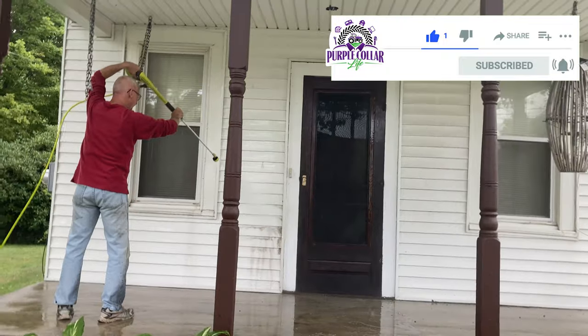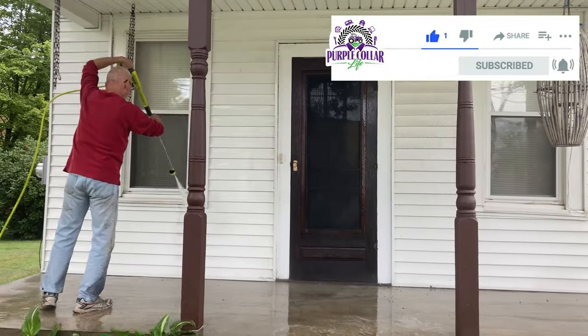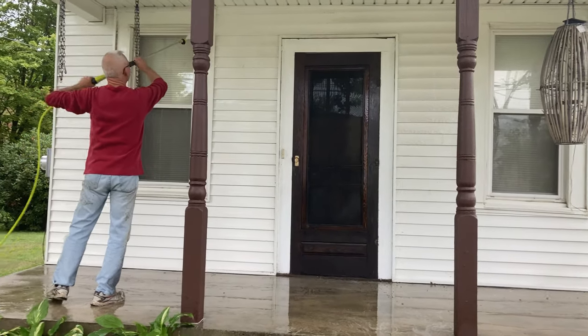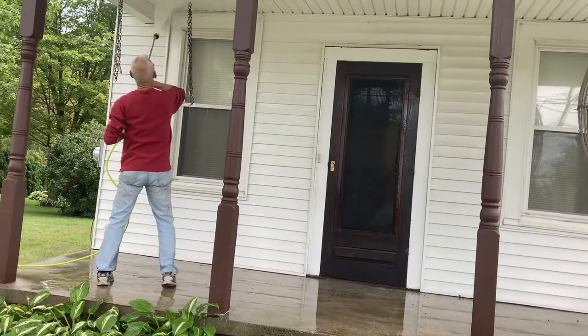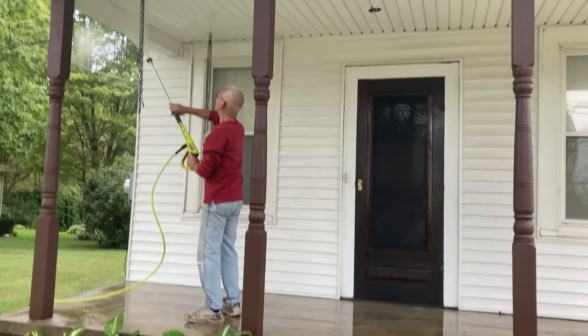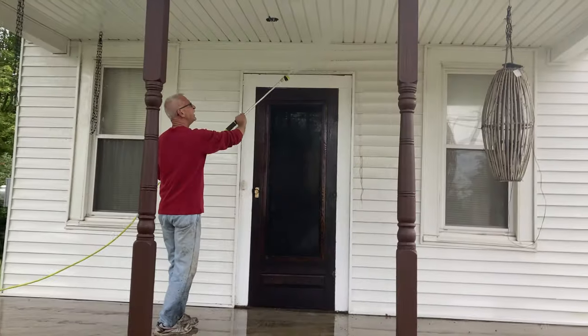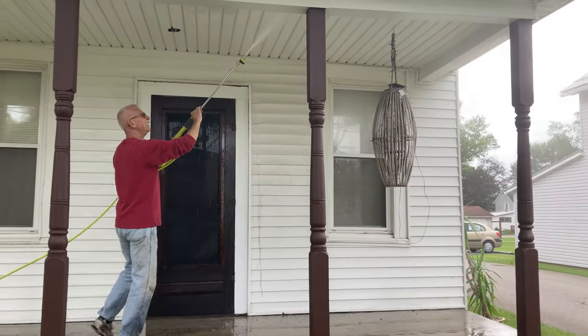I think we can easily say that both the pressure washer and the surface cleaner were worthwhile investments. If you're spending the money on a pressure washer, definitely spend the $70 extra, or get the package that includes the surface cleaner with the pressure washer.